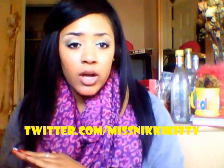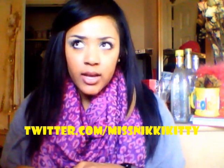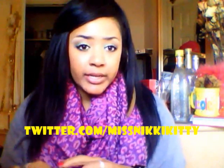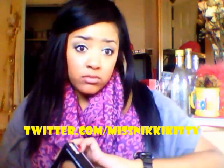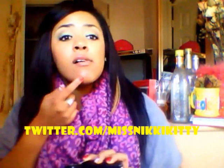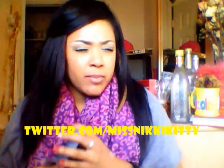I tried Studio Fix Fluid and it broke me out — I had bumps all here and there, and it was just horrendous. It was kind of odd because things don't usually break me out.